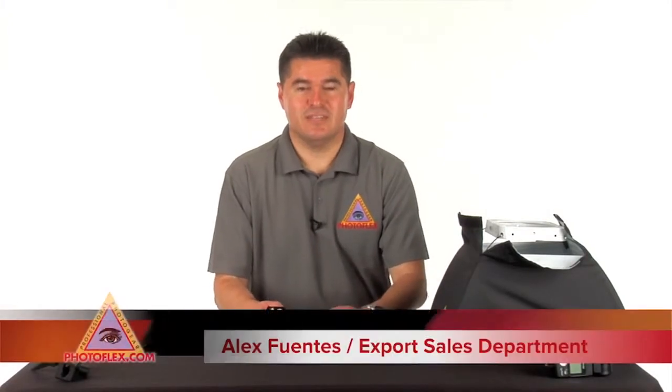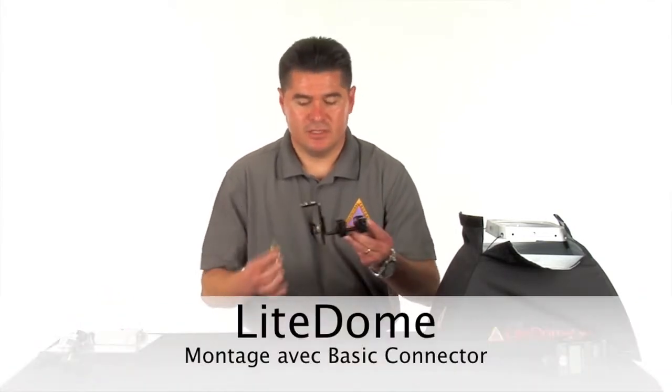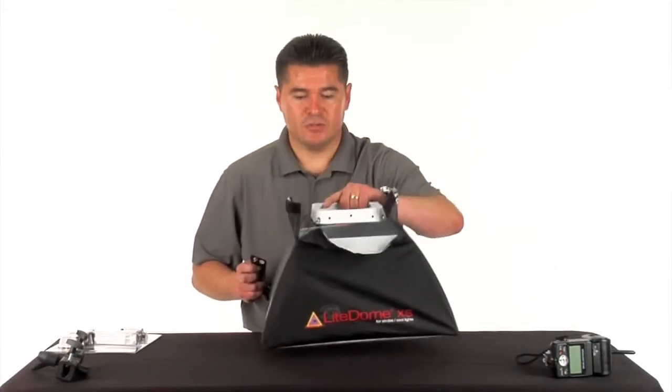Hi, welcome to Photoflex TV. My name is Alex and I work for Photoflex in the export department. Today we're going to be mounting our shoe mount hardware to a Photoflex extra small light dome softbox.